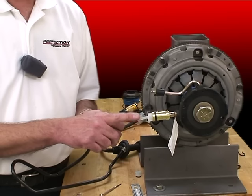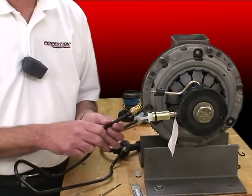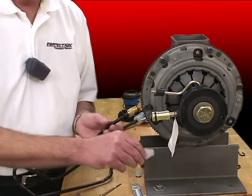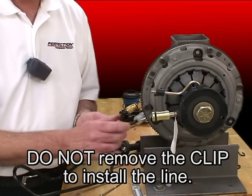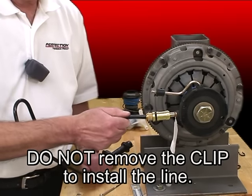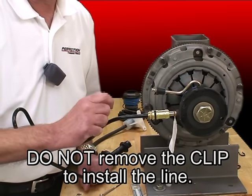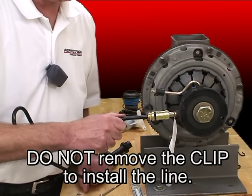Now, we supply this with a protective shipping plug in place. Hopefully it stayed in place the whole time you were installing the transmission — it's there to keep dirt out. Now is the time to remove it. Remove the shipping plug. Please do not remove the clip, just leave it right there. So from underneath the vehicle, center it up, one good push, give it a little tug, and it's locked in. You should have heard a nice audible click as that clip locks onto the shoulder of that connector.